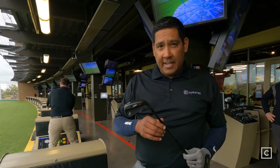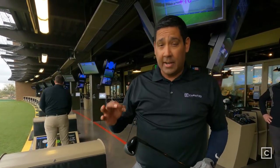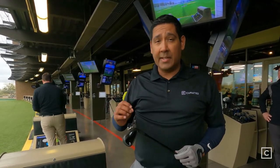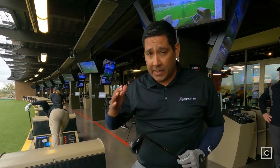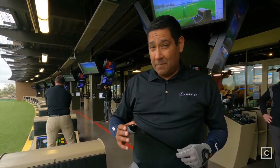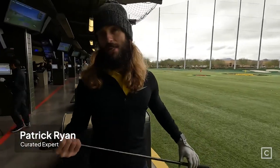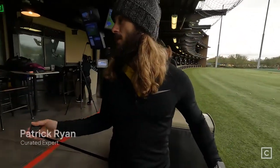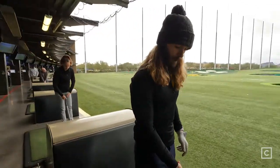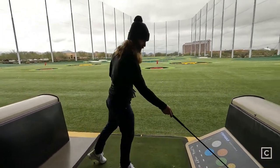This is the five iron in the complete set. It goes far, it goes straight, and more importantly it feels really smooth through impact — you feel when you hit it properly. The claim is it goes as far as the P790s and the Rogue ST Pros. This is the stiff shaft. It's got a thick top line but it looks really clean.